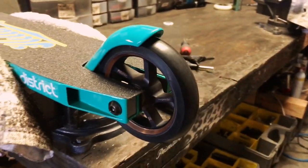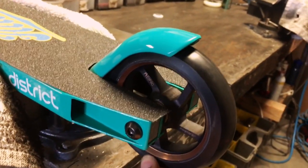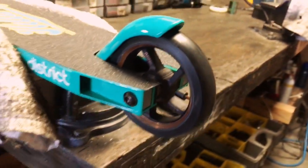I just finished up with the wheel, and as you can see, it does not wiggle anymore. That's how you fix ovalized wheels.